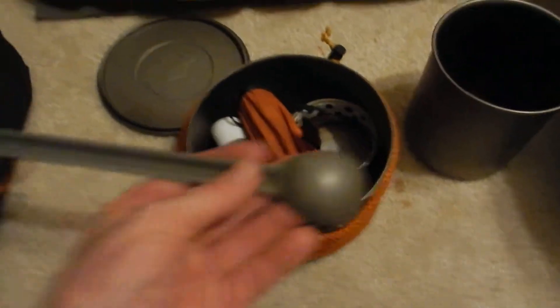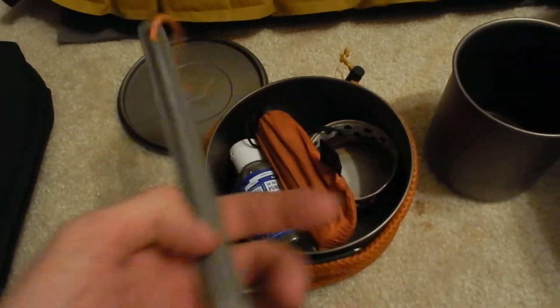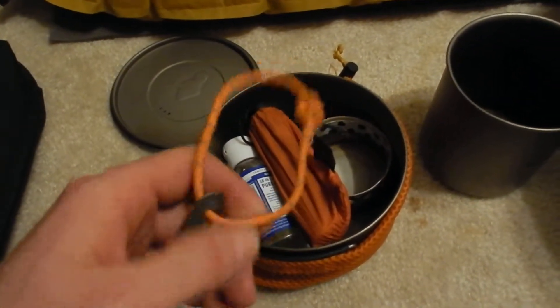Titanium windscreen for the stove — pretty handy, it's actually aluminum. Sea to Summit long spoon with some reflective cord because these get lost real easily.